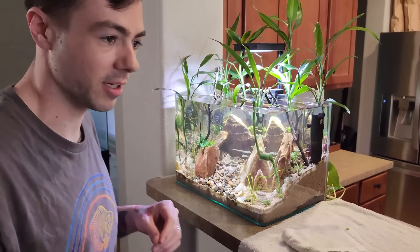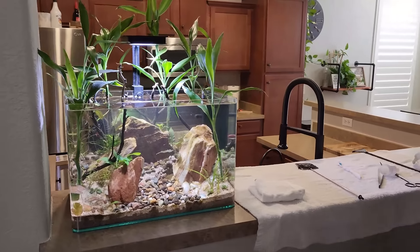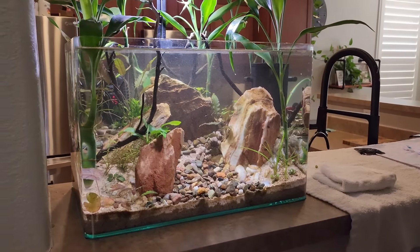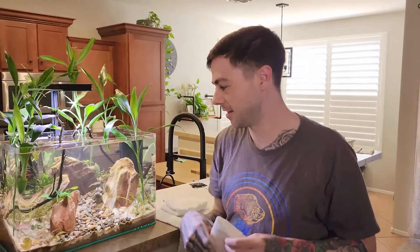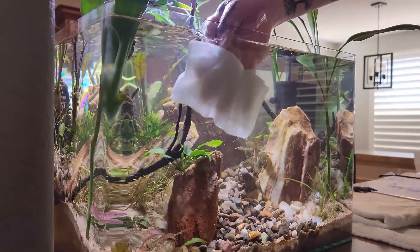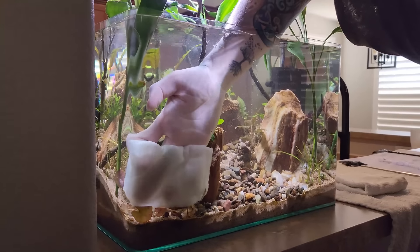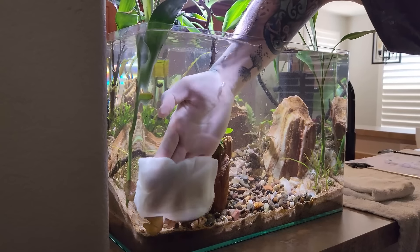The final step is to grab some paper towels. Get yourself some paper towels, fold them up into a little square just like that. You're going to take it and finish cleaning the inside of the glass — this is just going to knock off anything that's stuck to it, especially with this aquarium since these edges are rounded and it's a little hard to get in there with the scraper.